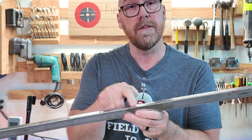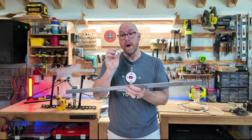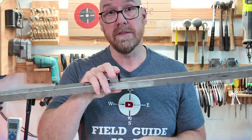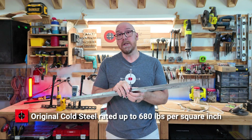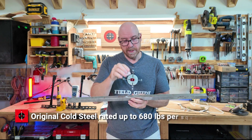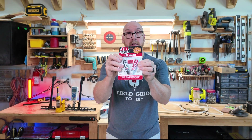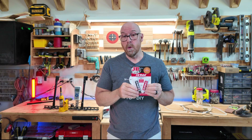Why am I using a one-inch block of steel adhered to another piece of steel? Because JB Weld is rated up to 680 pounds per square inch — and that would be a square inch. What we need to do is mix up the steel with the hardener, and it does start to set up really quickly.